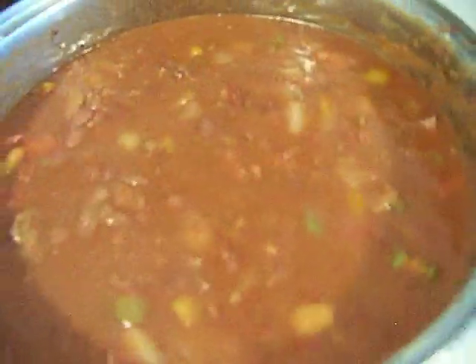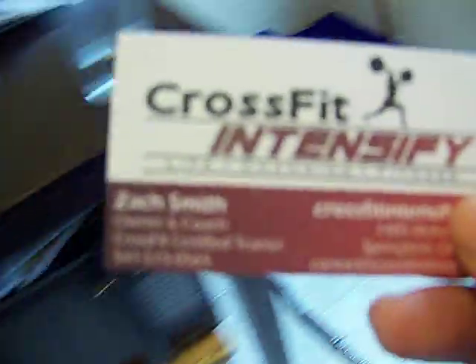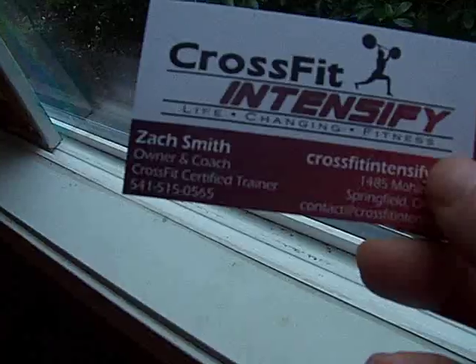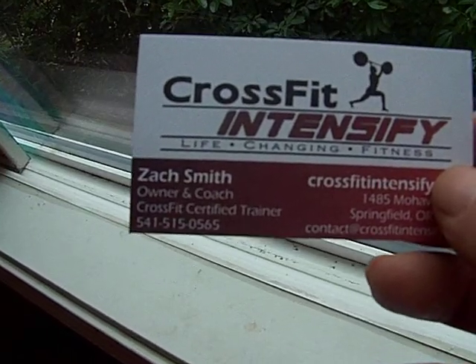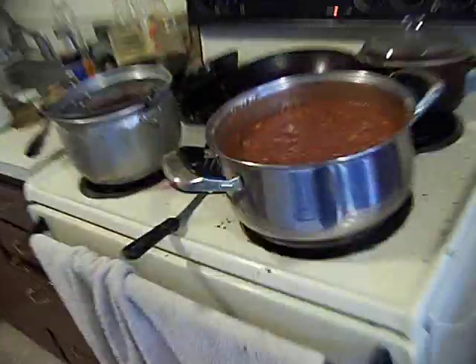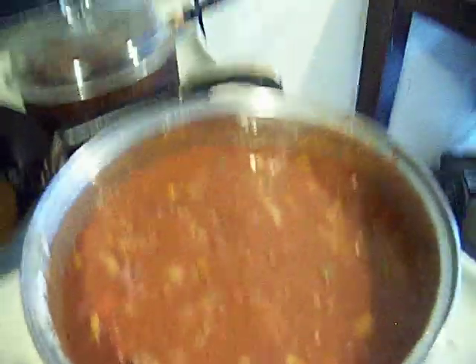Hey America, Chef John, get a gourmet. I made this for these guys. There you go, you can see it now. Alright, he's been helping me out. So it's a chorizo chili.